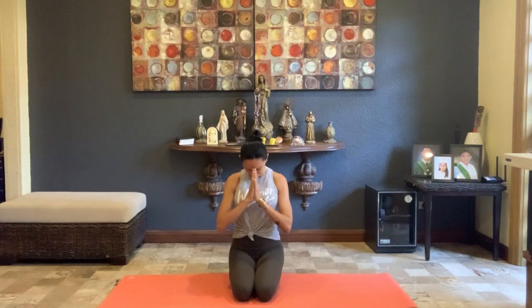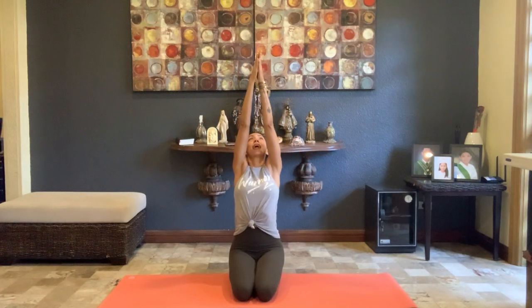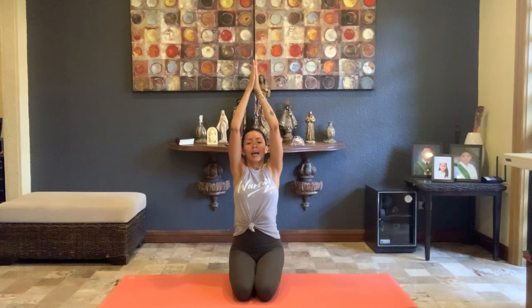Bring your palms together in front of your heart center and bow the forehead down to the fingertips. Take a moment to set an intention for your practice today — it can be something wild or something as simple as getting through the next 30 minutes. Once that intention is set, bring your head back to center, blink the eyes open, and on your next inhale reach the arms out and up. Let the palms touch, then exhale, hands to heart center. One more time, moving slowly and mindfully.